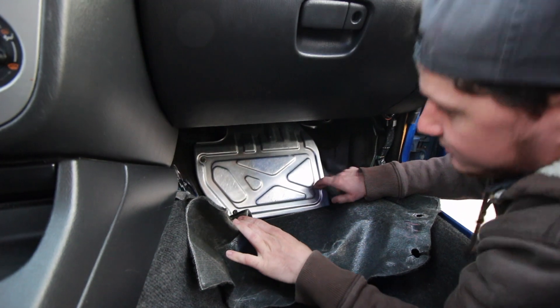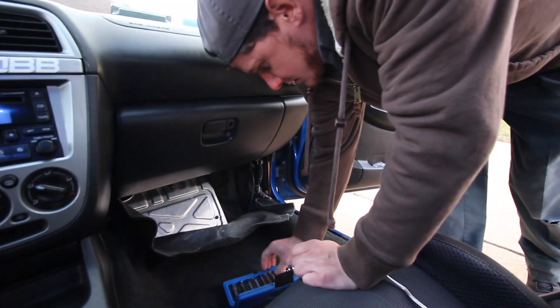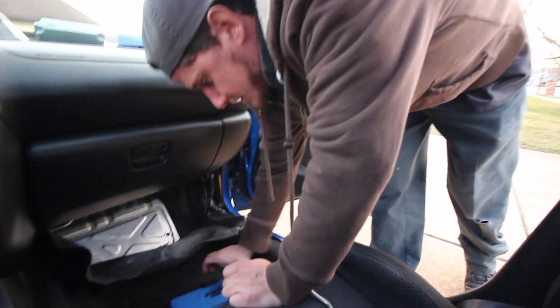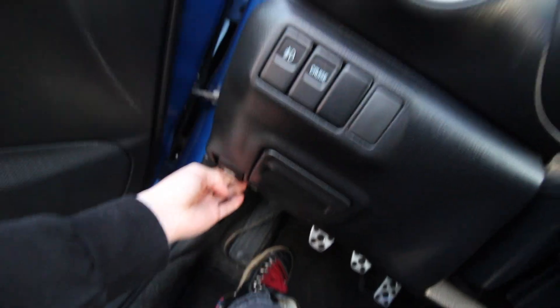Look at that — friggin' foot plate. One, two, three, four ten-millimeter bolts and that'll come off. Cool. So before I do this, I'm gonna disconnect the battery. That makes sense. I'm gonna pop my hood. Sure, yeah.